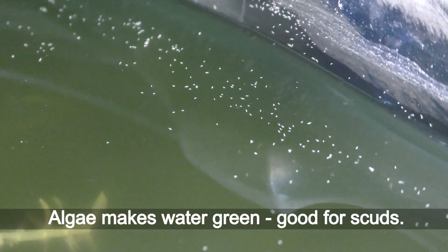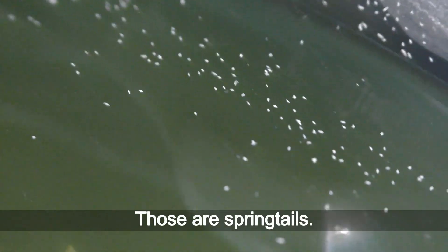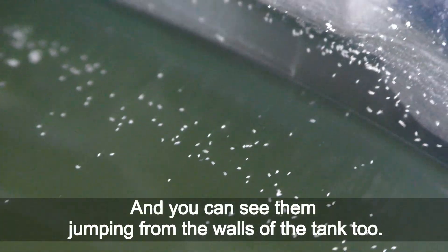Algae makes the water green, which is good for scouts. You may notice many tiny white spots on the water surface — those are springtails. You can see them jumping from the walls of the tank too.